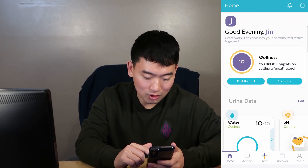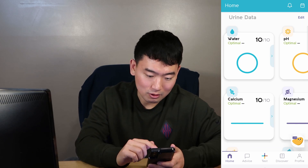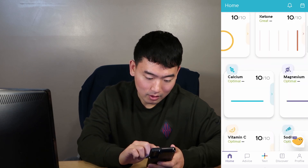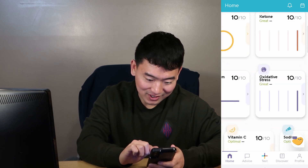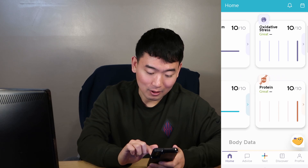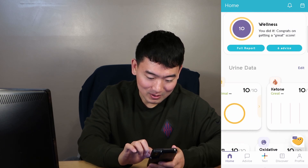It says good evening. Your wellness score is there and it tells you different things with the urine data. Water is optimal, pH is also optimal, ketone is optimal, calcium — I guess everything's optimal, which is great. It's pretty cool. I did not expect that to be 10 out of 10. I wonder if they're just taking it easy on me because it's my first time taking it, but that's what it says.